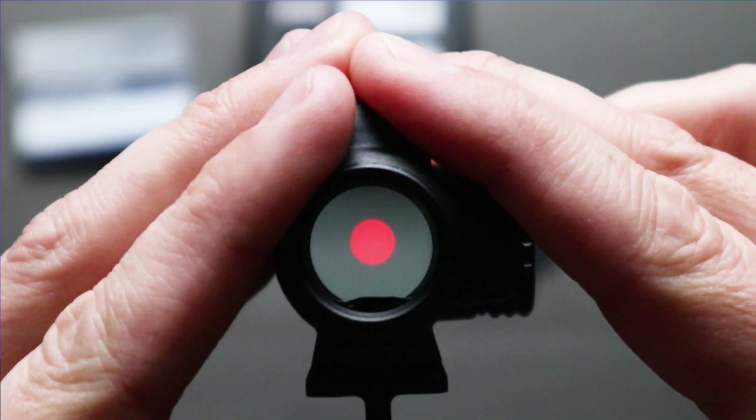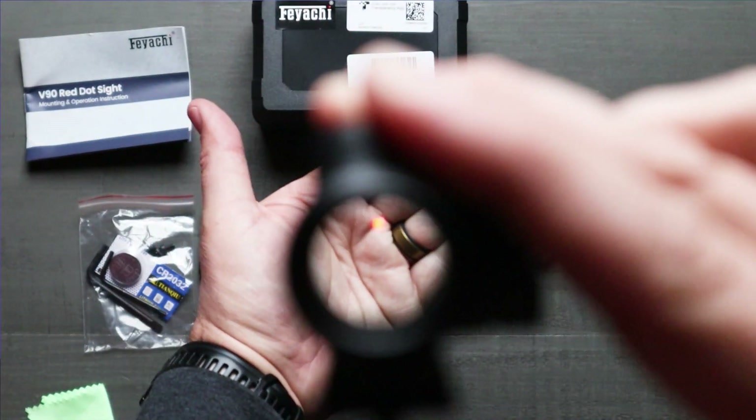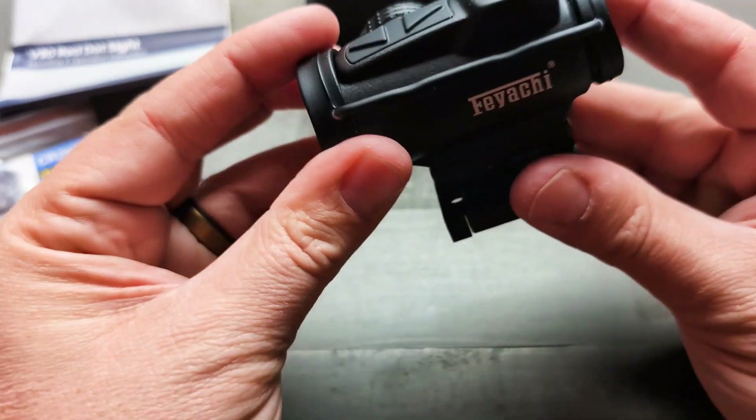The V90 comes with two different mount options for versatility, and precision adjustments via included screws ensure optimal alignment. You can get that red dot exactly where you need it with very minimal tooling and adjustments — it's very simple.